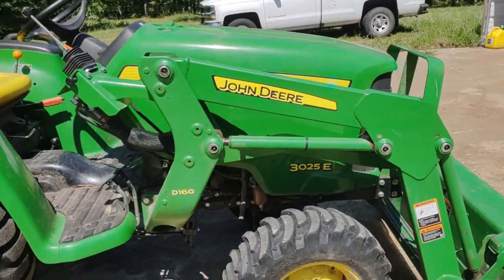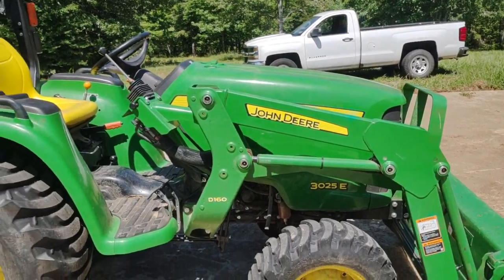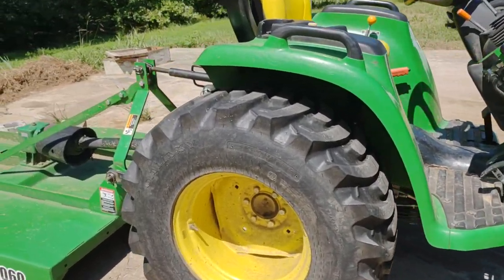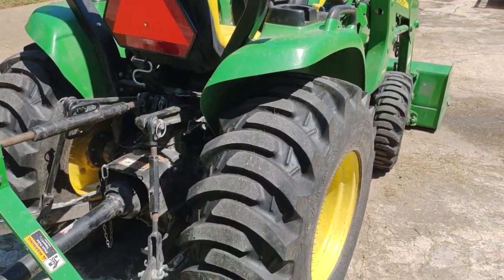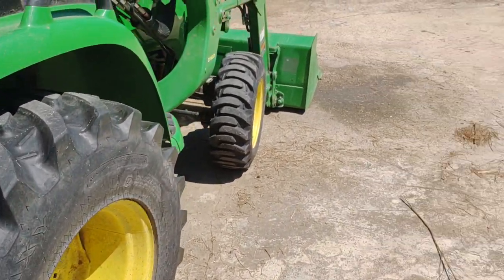Our little John Deere 3025E — I'm gonna tell you, it's a hoss, buddy. It is just the right size for doing this job. It's wide enough at the back that it's really stable — about six feet across at the back — it is a very stable piece of equipment.